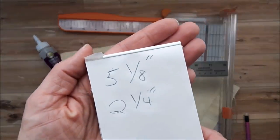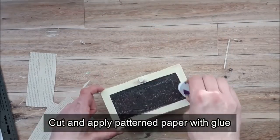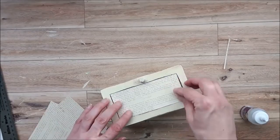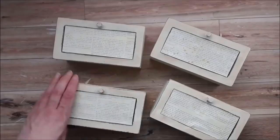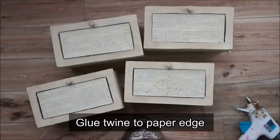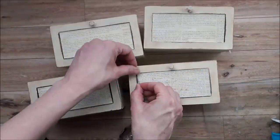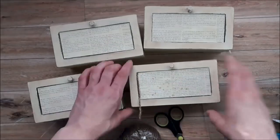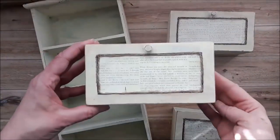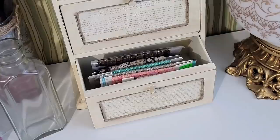The stain gets into the little grooves and makes it look so much older. Now I'm going to cover up that glass panel — I cut my pattern paper down to size and used some tacky glue to place it. I love how it looks; it's got some text on it and looks old. I spread it out to remove any air bubbles. To finish off the edges, I used some hot glue to attach some jute twine. This was such a great find — it's great to store embellishments and it looks really nice and decorative in a space.